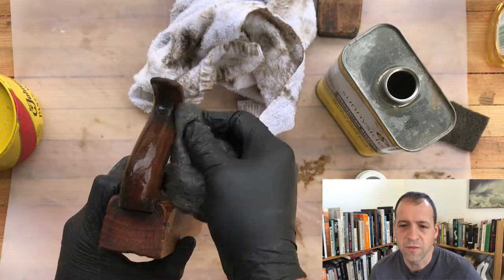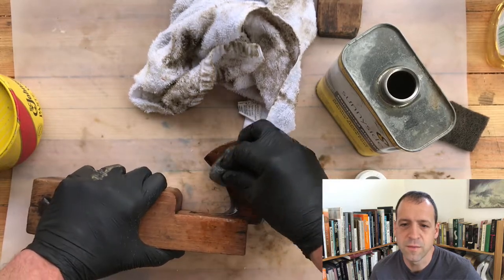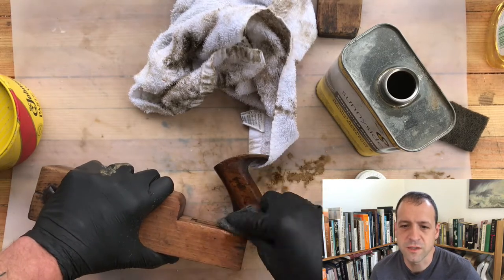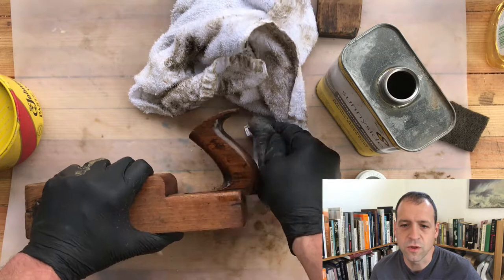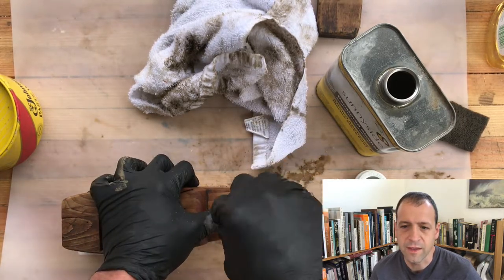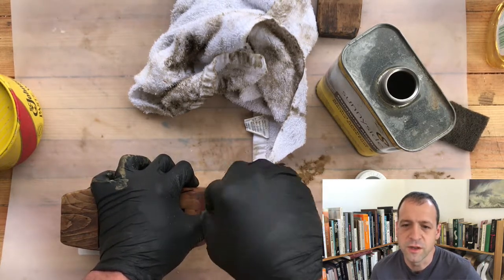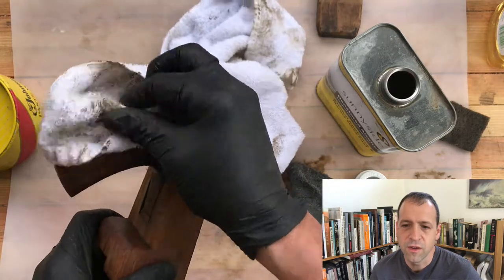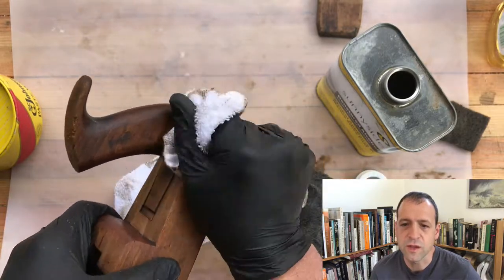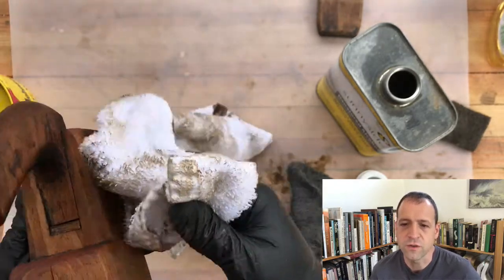How you clean the body of a plane is really a personal preference. People sand them. People take jack planes and run them through table saws to take off the sides and the sole. It's all about how you want it to look. I don't like that raw wood look, so that's why I'm willing to put in a little bit more time and energy and scrub these things down and try to get them close to what they looked like when they were being used 100 to 150 years ago.